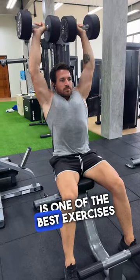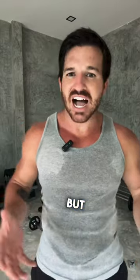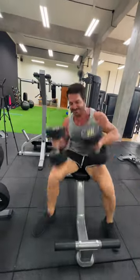The dumbbell shoulder press is one of the best exercises to build big and strong shoulders. But how the hell do we get the weights from down there up here? Well, here's how not to do it. This is bad. Don't do this.